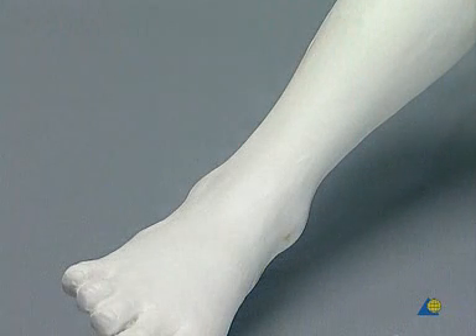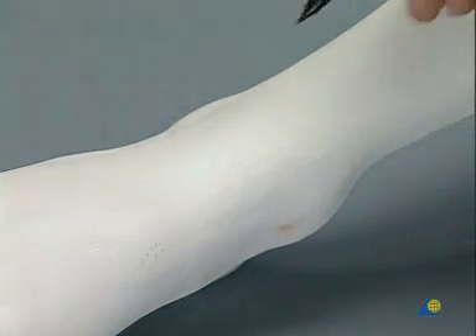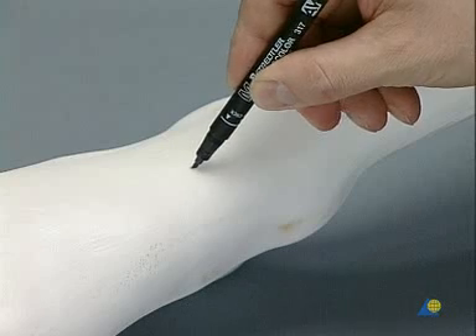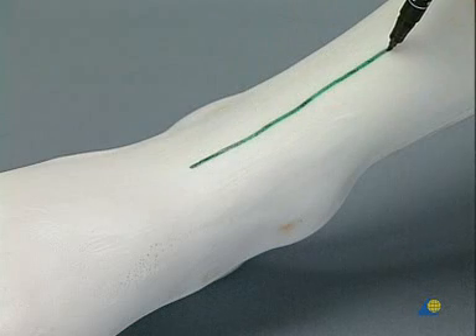On the foam model of the foot, we palpate the medial and the lateral malleolus and mark the median incision over the center of the joint, one-third distal and two-thirds proximal to the articular surface.